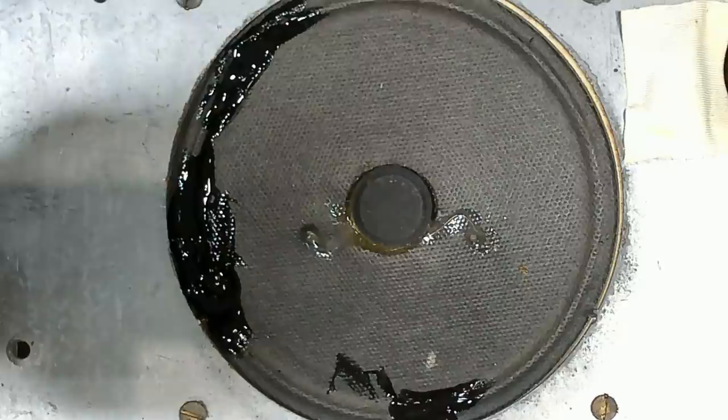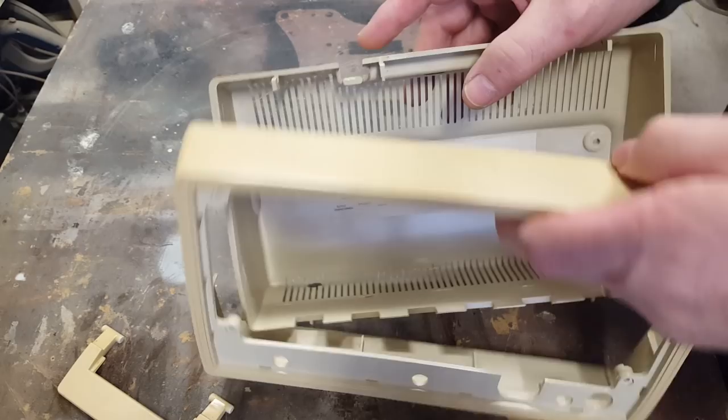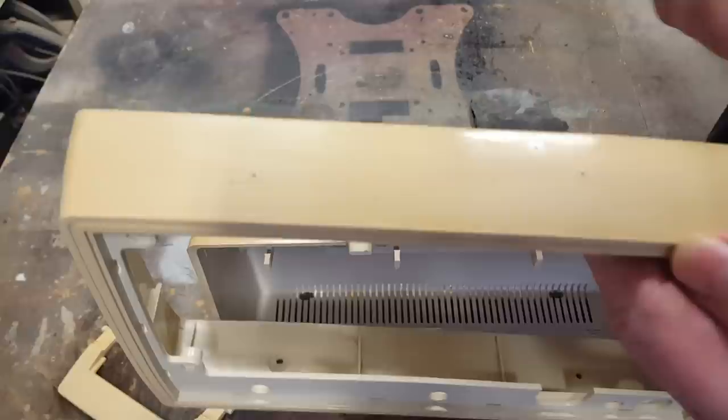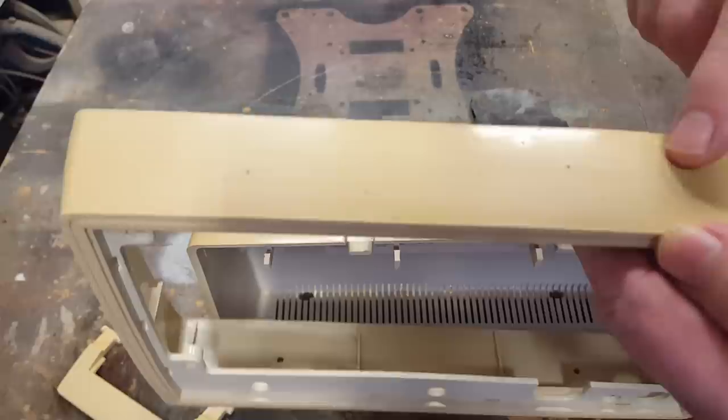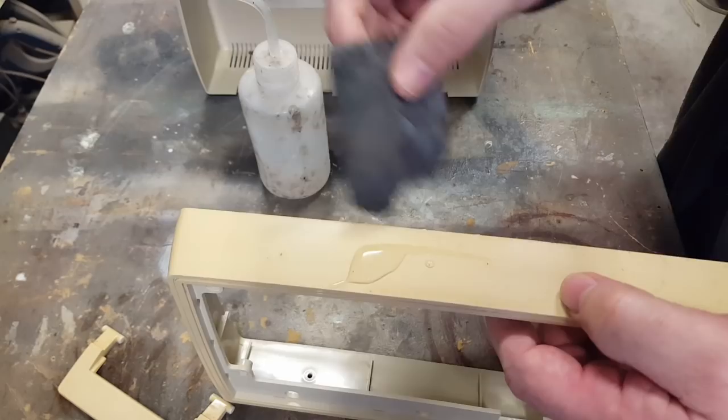I think that'll do - it'll dry a bit flatter than it is now. I'll leave it for a couple of hours. Out in the workshop now, I'm going to start doing the retrobrite procedure on this plastic to try and get the yellow out. I've thoroughly washed them and they've come up pretty good. There are some little dots on the top here - I thought they were fly spots but I think this has been in a workshop and it's got some welding sparks on there, burning it slightly. I'll try and sand them off.